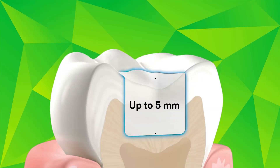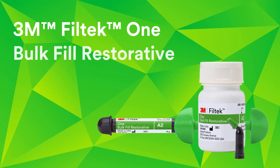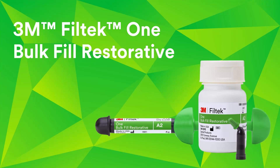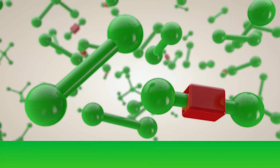You value being able to place bulk fill composites in one increment up to five millimeters. Now we're delivering the improved aesthetics you want with 3M Filtek 1 Bulk Fill Restorative. The 3M science behind the bulk fill placement is still the same.